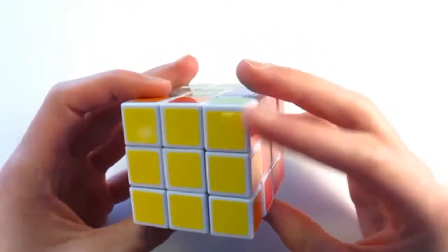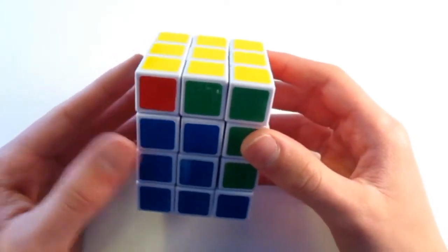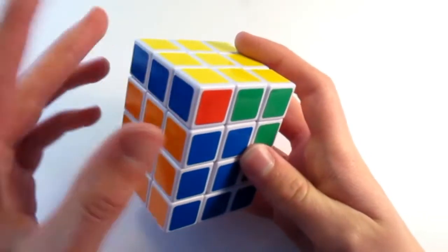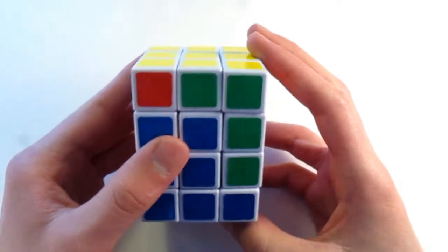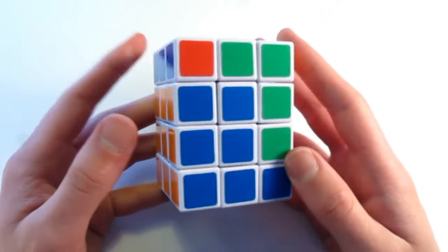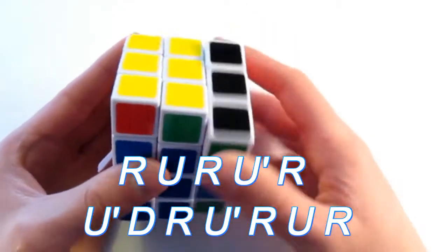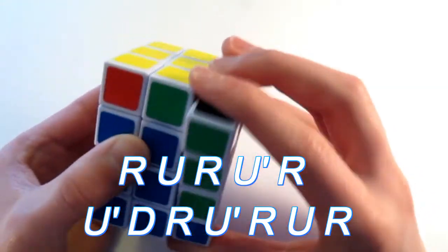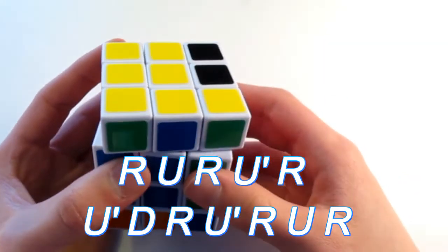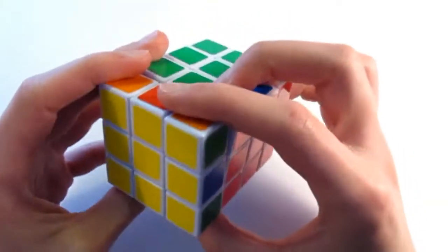Alright, so now we're on to our final step — that is to solve the top face. It's the same algorithm that we used before to swap these two edges apart from each other. So we look for headlights. I have a pair right here — the centers don't matter yet. If you don't have headlights, just do it twice and you will get a headlight. Hold the headlights to your left and do the algorithm: R, U, R, U prime, R, U prime, D, R, U prime, R, U, R. And there — let's swap those around.